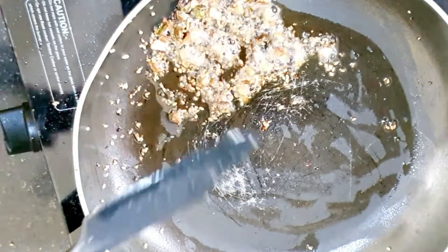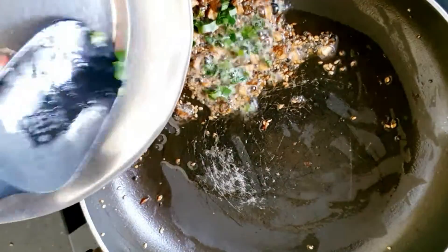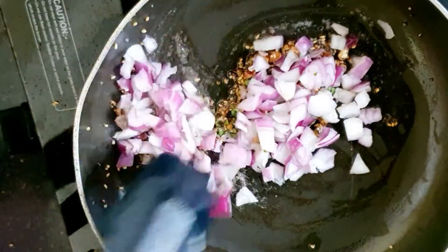Now we will add other things. This gives a smokey taste in oats — very good. You can use all these secrets.